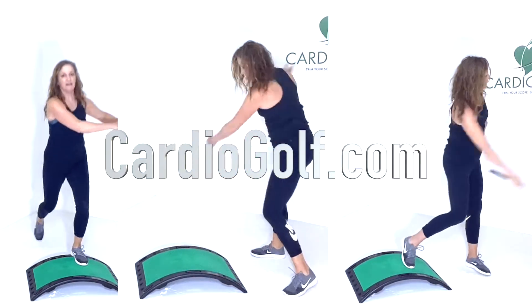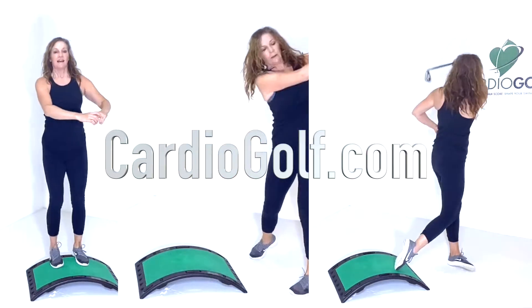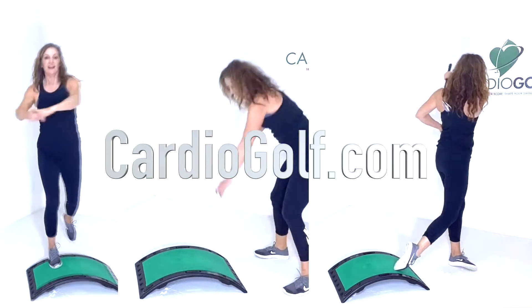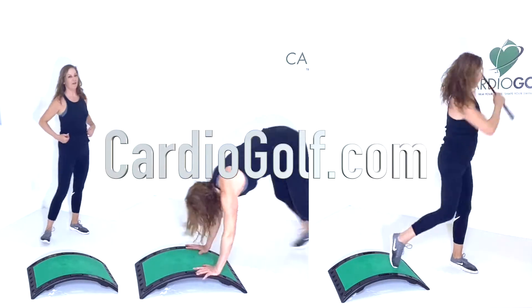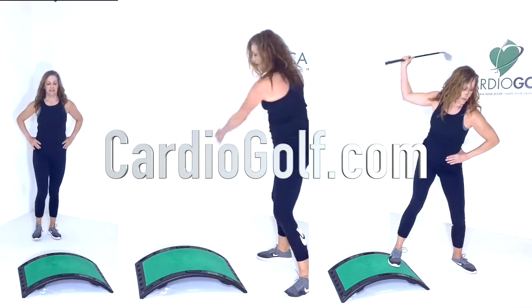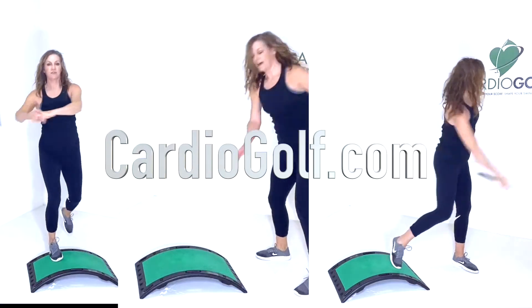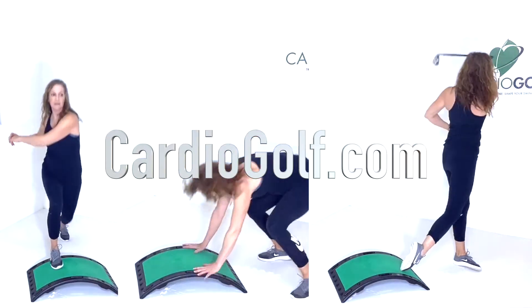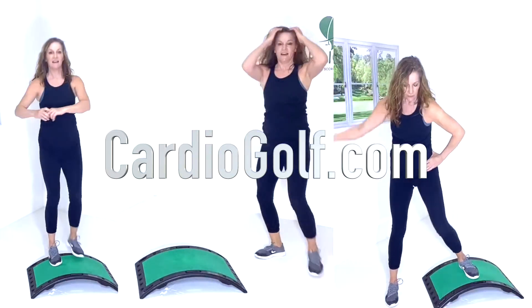Great job guys! Alright, final one for the cardio, and then we're going to swing it out to the end of the circuit. Here's the last one!